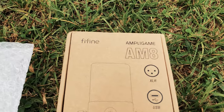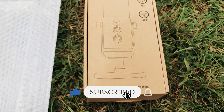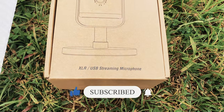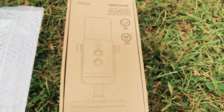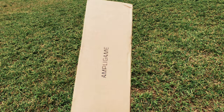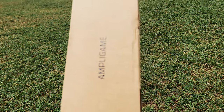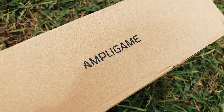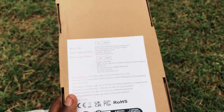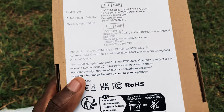Outside the box you see 'Ampli Game AM8' boldly written on the box with the FIFA logo, the XLR ports, the USB, and the microphone itself on a plain box. I think it has two designs — I got the plain one. We have the black and other types as well. It also has the Ampli Game rating at the other side of the box, and it's absolutely nice — I like the font and everything.